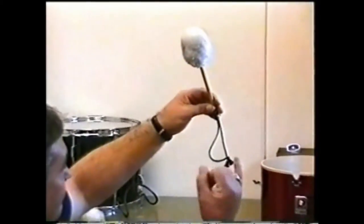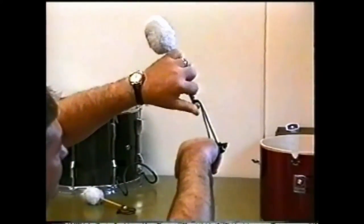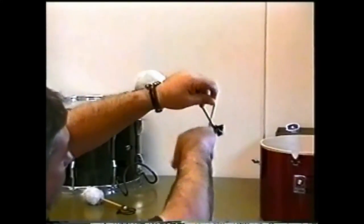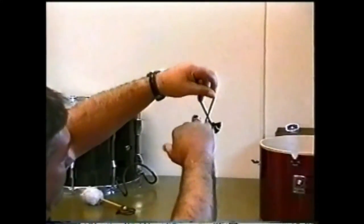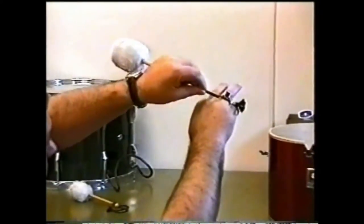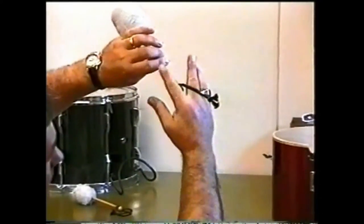Step 1. The first thing to do before we can flourish is to make sure the sticks we are using stay attached to our hands. Our little finger passes through the string, which in turn is twisted clockwise once, thus creating another loop. The ring finger then passes through the second loop. Pull the stick tight, and lay the strings over the middle finger.